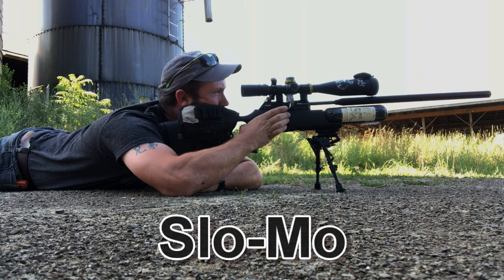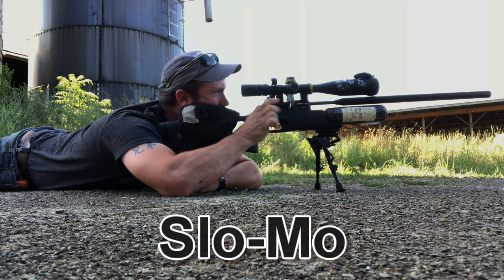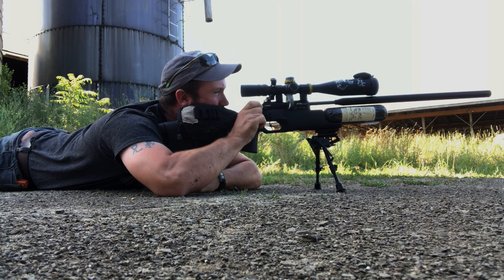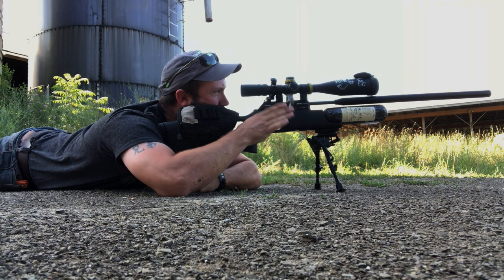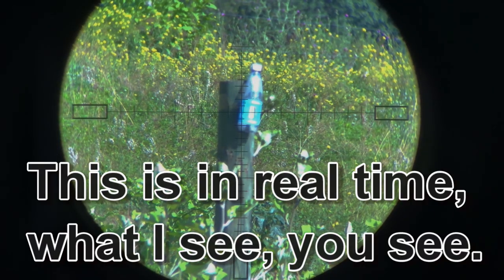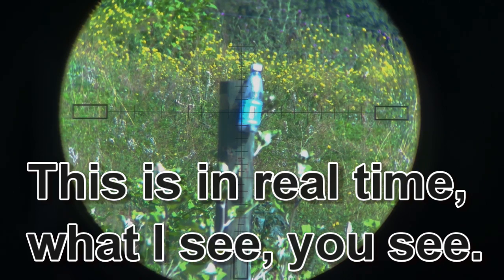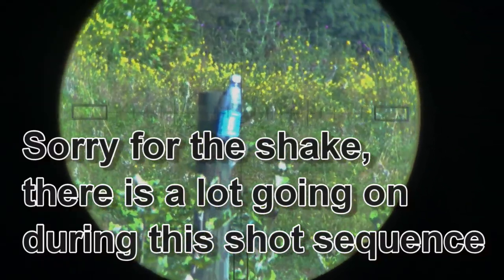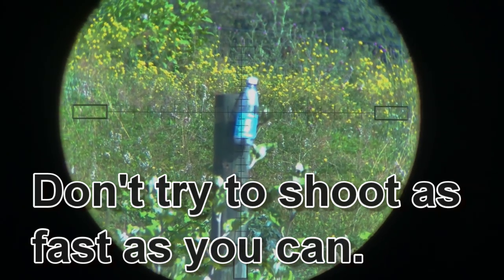I want to return to this shooting sequence for a moment. Notice that my hand movements, though moving faster, are still acting in a consistent manner, and the trigger is squeezed to the rear — it's happening quick but it's actually going all the way to the rear. Until I get visual confirmation of what happened with the first shot, there's no point in taking a second shot. The idea is to break the shot when you have the shot — not to rush it, and not to take an inordinate amount of time when you don't need it.